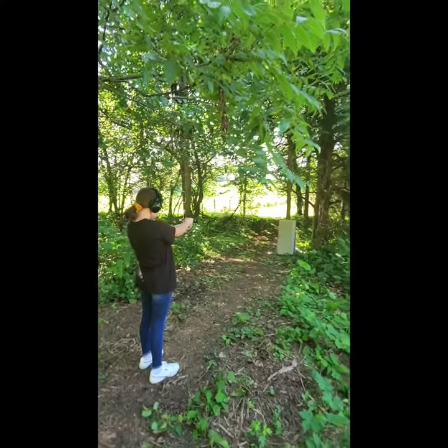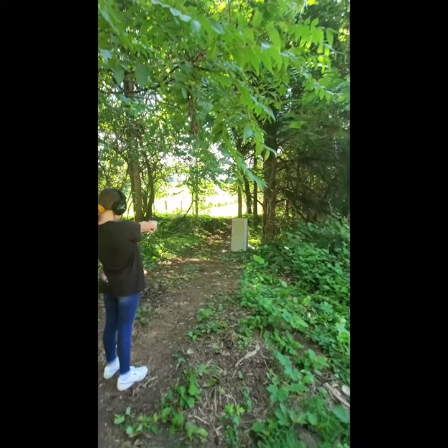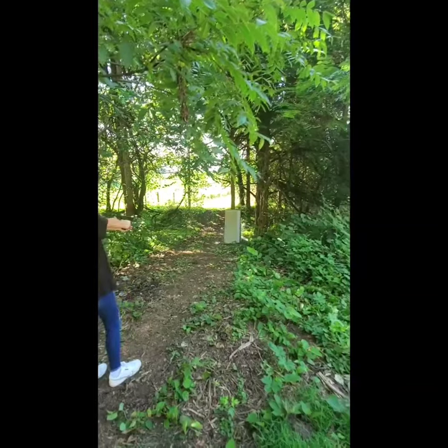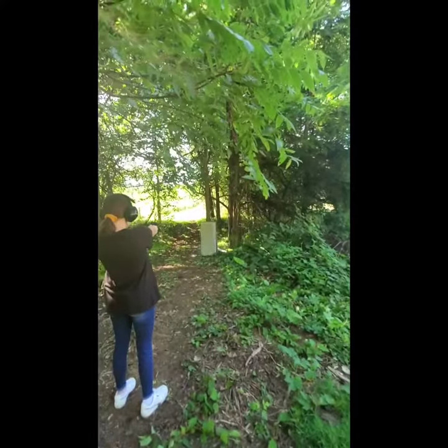9mm M&P Shield. My daughter's first time shooting this gun at 12 years old. Whenever you're ready Brady, range is clear. If you want to get the magazine you can — I'll just keep shooting. We'll get you more accurate later, keep you more familiar with the gun.